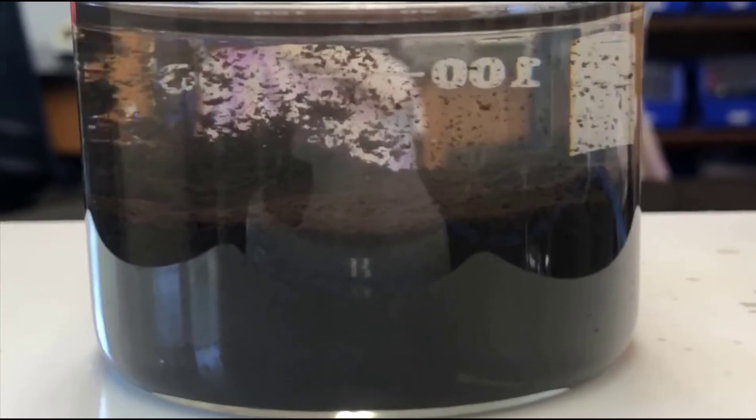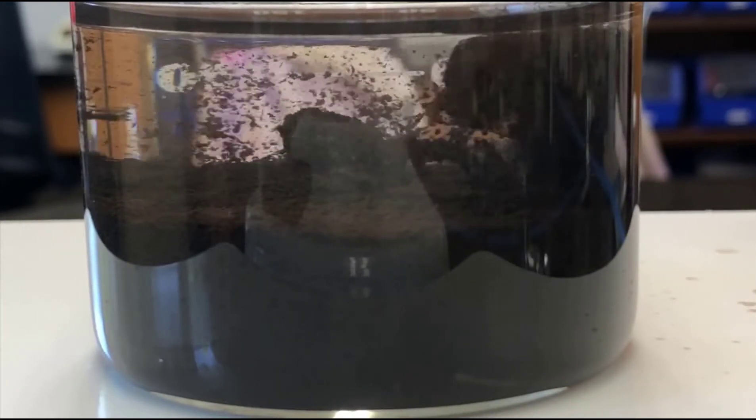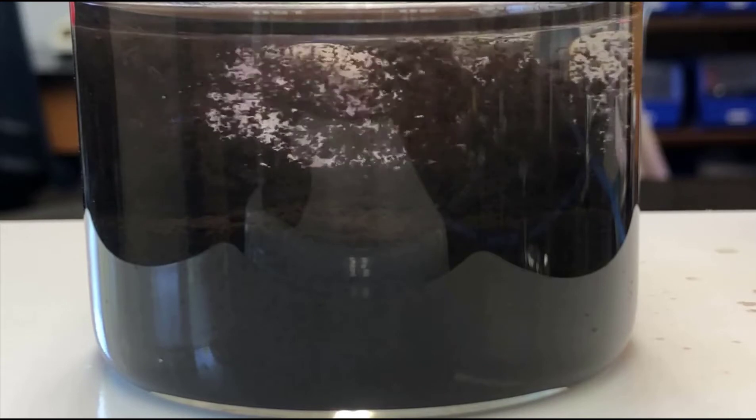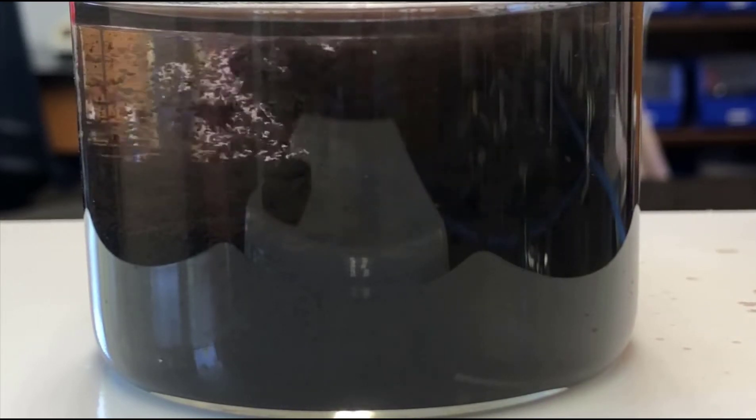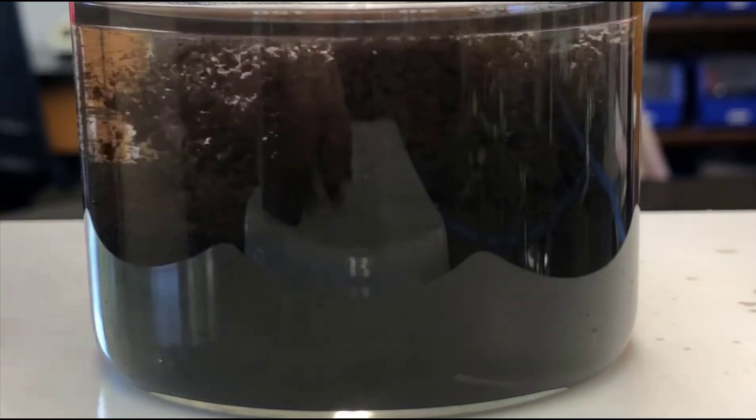This shouldn't bump violently at this point, but what will happen sometimes if you're heating it really strongly is that it'll actually blow all the material out of the beaker. So now I'm going to set it on a cool surface, which is actually just another hot plate.